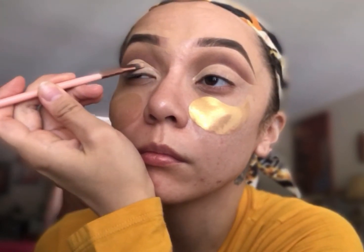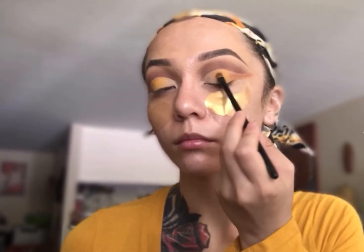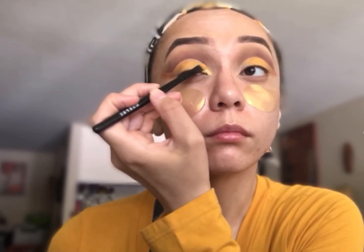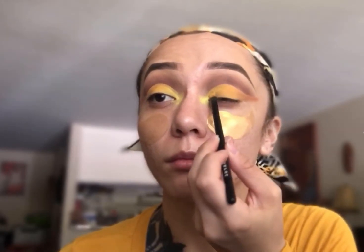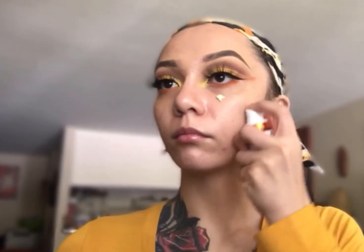I'm going to go ahead and fill that in, and then inside of that part I'm going to do a burnt ochre orange from the outer corner, a yellow in the middle, and then a brighter neon-ish yellow in the inner corner — kind of like a yellow ombre. And then I add my liner and lashes from Beauty by Myra, and then I did orange on the under lash line.